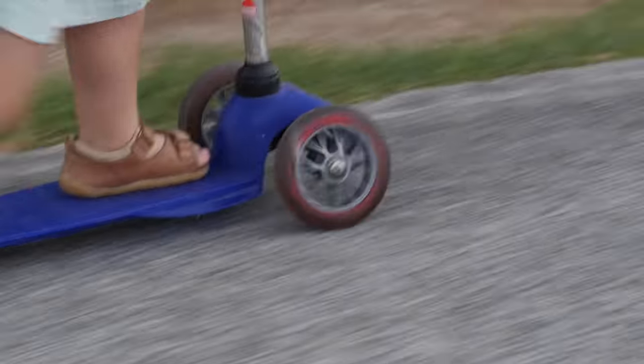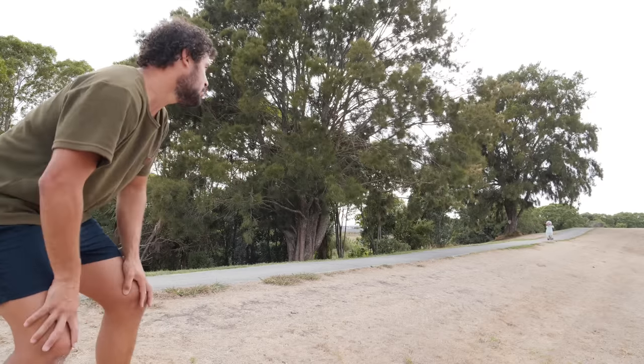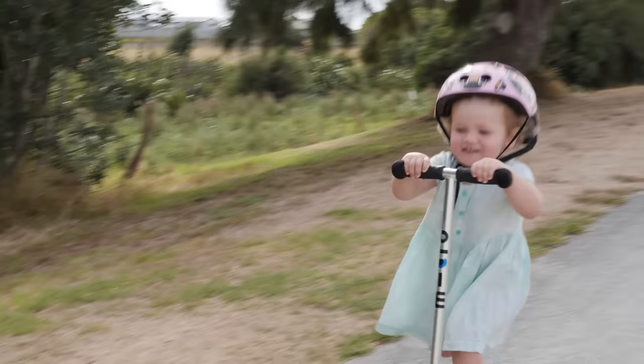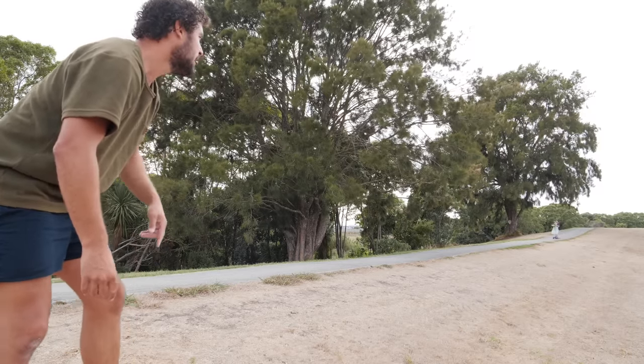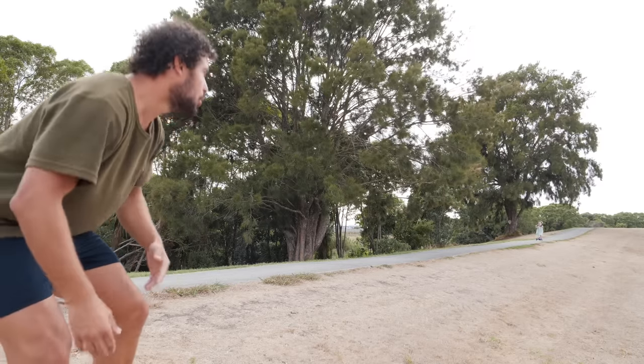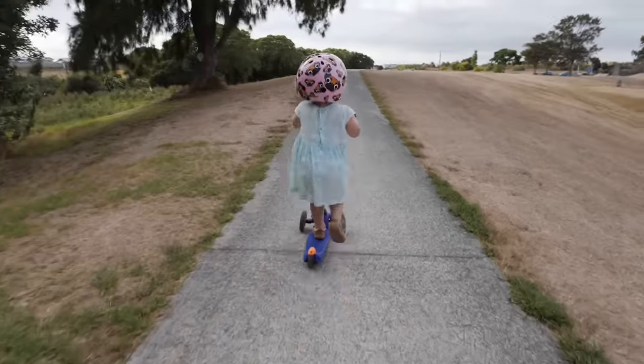They see me scooting, they scooting, scooting, scooting. She's dancing on the scooting, scooting, scooting. Alright, turn around, come back. Scooting, scooting, scooting — what?